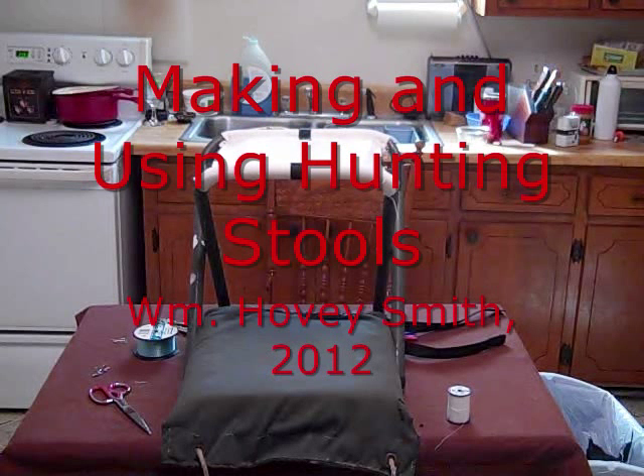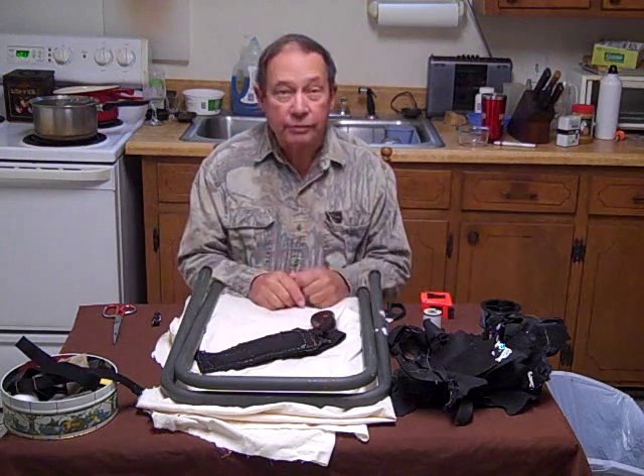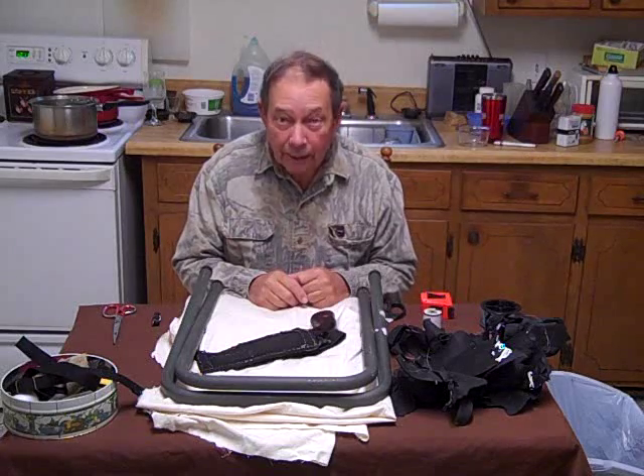Making and using hunting stools. William Hovey Smith, 2012. I'm Hovey Smith, and I go out there and hunt.